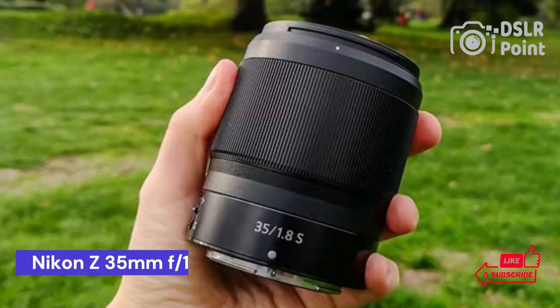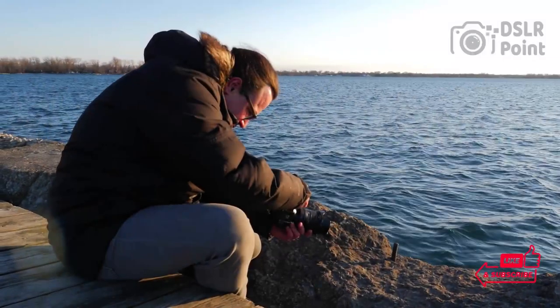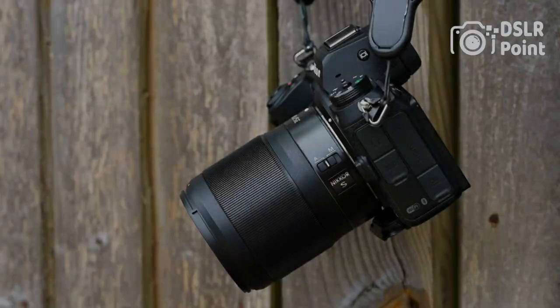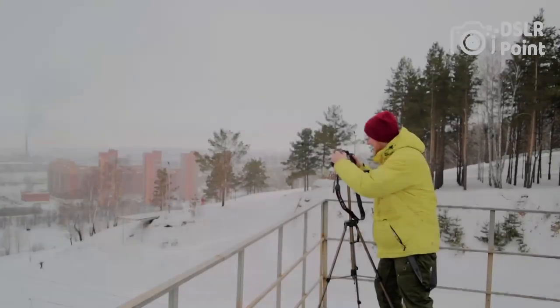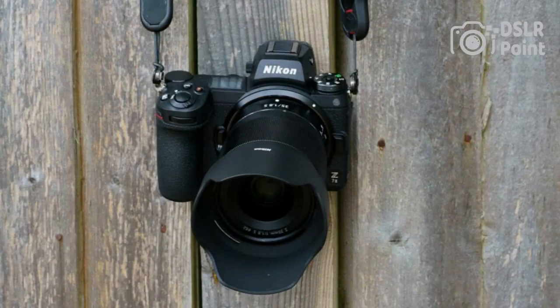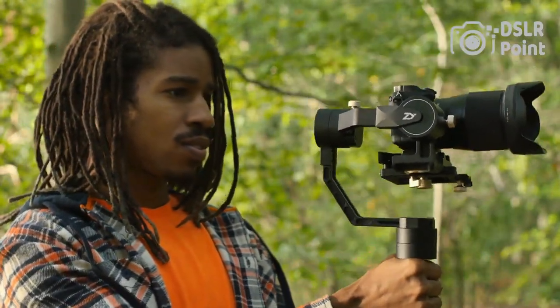Our third choice is the Nikon Z 35mm f/1.8S, a great choice for any photographer looking to expand their arsenal of lenses. With outstanding sharpness and color reproduction, this lens is sure to take your photography to the next level. The fast autofocus and silent operation make it a great option for capturing moments in any situation. This lens also has a dust and moisture-resistant design, meaning you can use it outdoors without worrying about the elements.